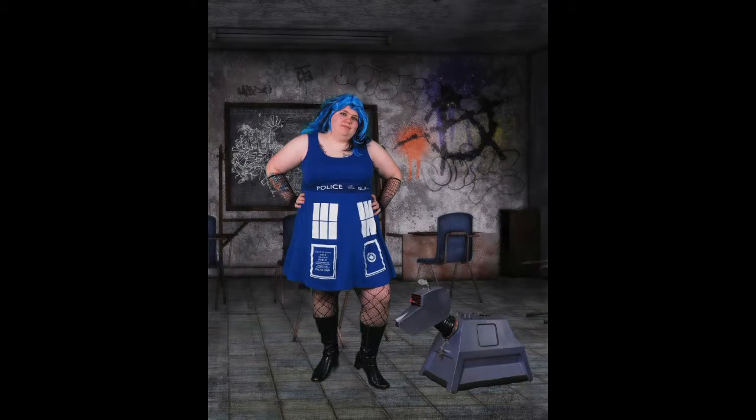Cosplay is my newest hobby and a lot of people think that you have to spend all this money in order to do cosplay, but I don't believe so. I actually did two of my cosplays for under $50 and today I will show you how to do that.